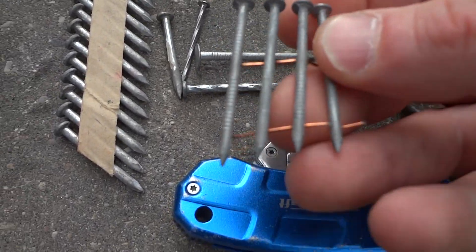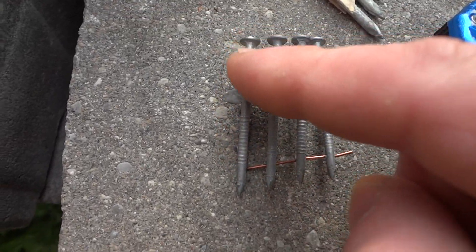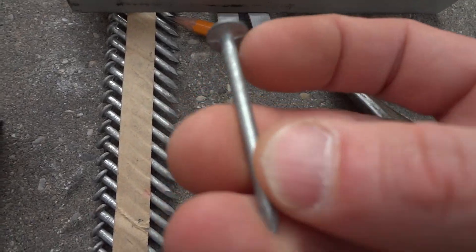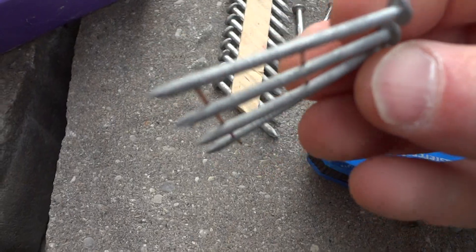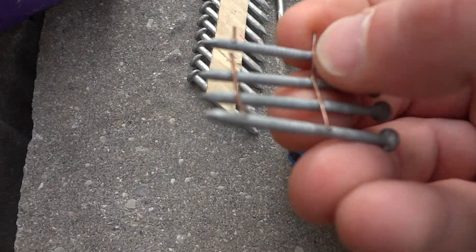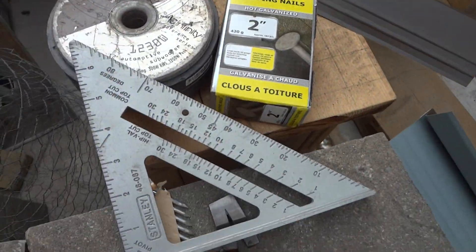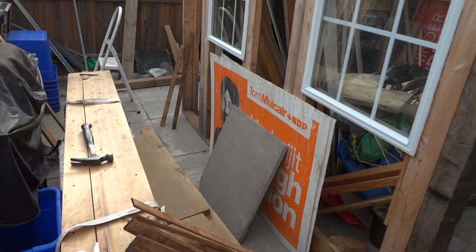I have some nails left over here — I don't know where I got these but they're really good because they have ridges all the way along, unlike the cheap Home Depot ones that only have ridges on the last half inch. Anyway, this video is getting a little long, so just make sure you have your beer and happy shed working, guys.